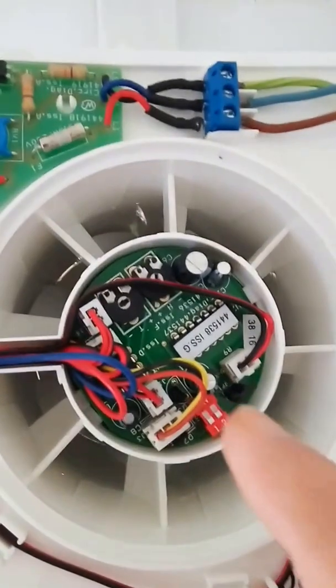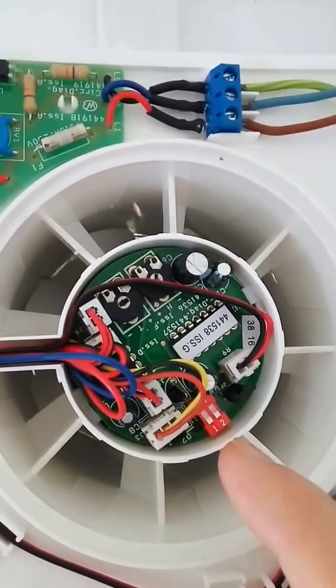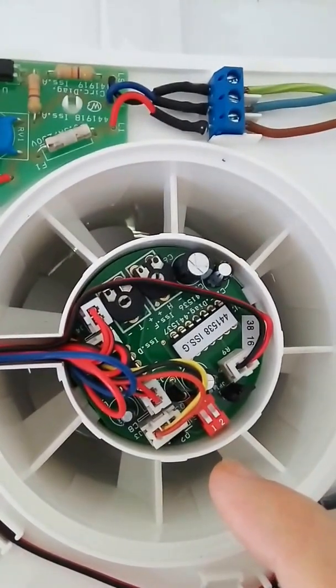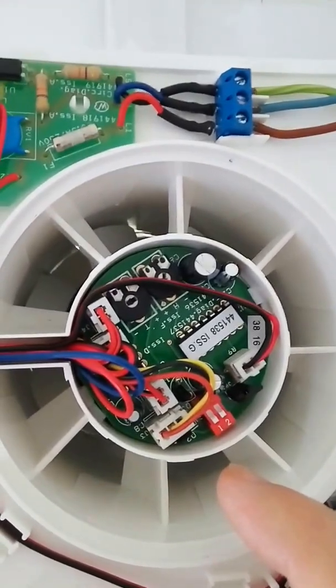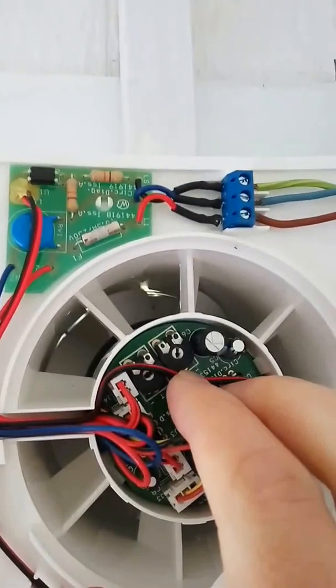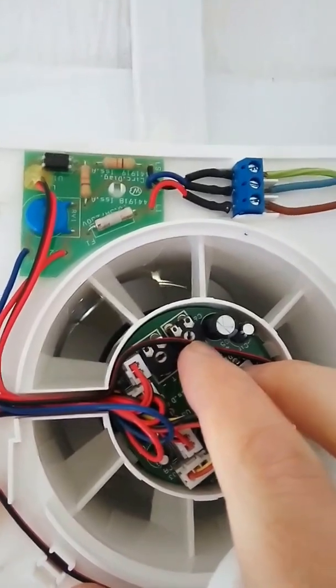It's got some controls in here as well — two controls. You can see where it says number two there; if you move that up, the fan will run in economical mode, or the fan is just at low speed, so it's half wattage.